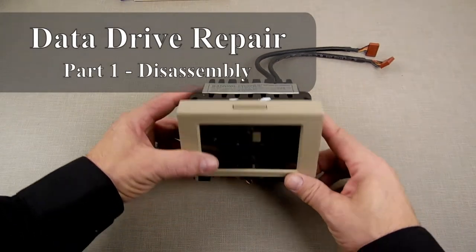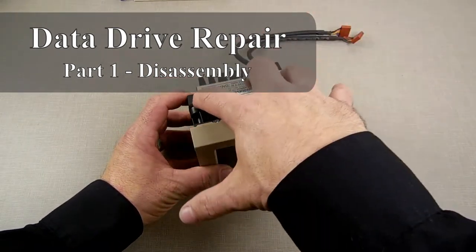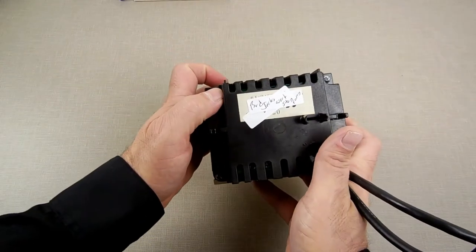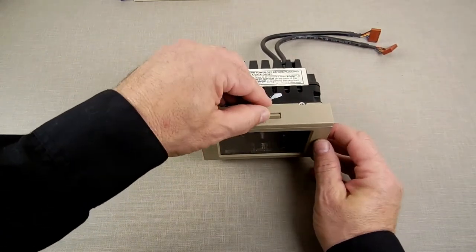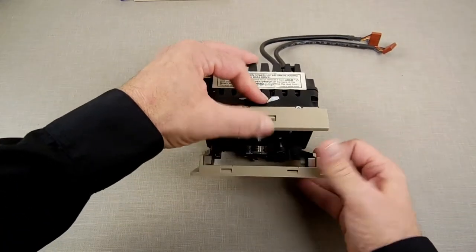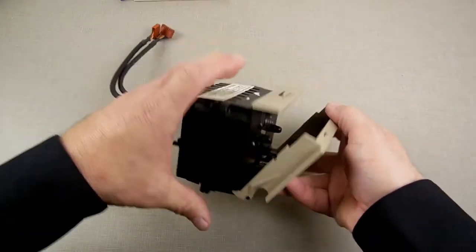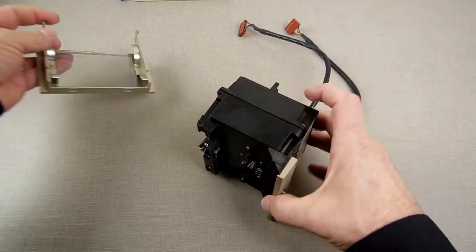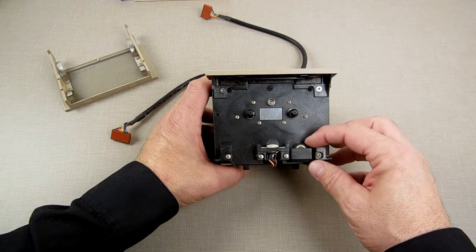We're over at the bench and this here is a working data drive — well, it works but it doesn't work. It's got some issues inside circuit-wise, as my little note says: 'bad, jerks, works, stays running.' I'm using this one to show you something first. I'm going to pop up the cover, open it up, and flex this gently to get it off — do the same on this side. What I want to show you is right there: that's the encoder or indexing wheel.